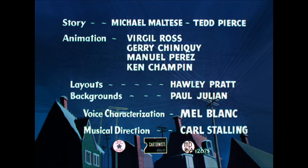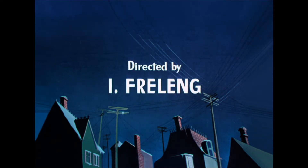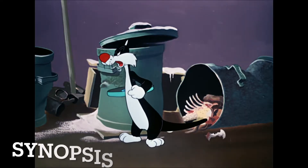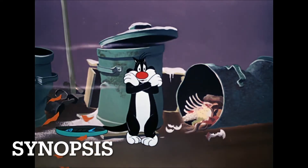Released on the 6th of November, 1948, it's the 539th in the series and it's directed by Friz Freleng. You can currently find this cartoon on the Looney Tunes Gold Collection Volume 1 DVD set. So tell me, what is this cartoon all about, Lou?